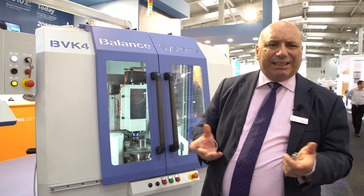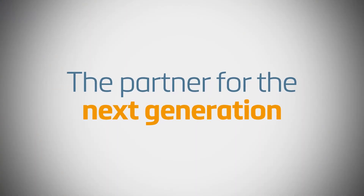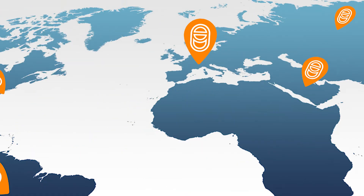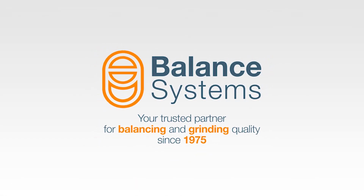That is exactly what we are doing to enable our customers for Industry 4.0. If you have any questions, please contact us through our website: www.balancesystem.com.